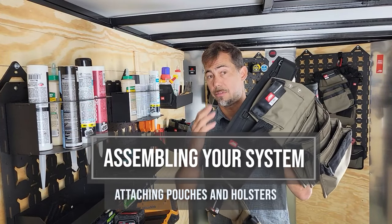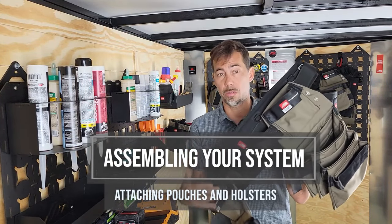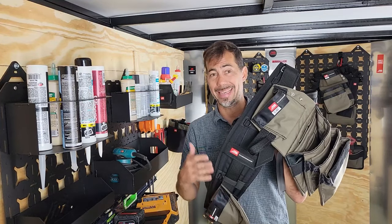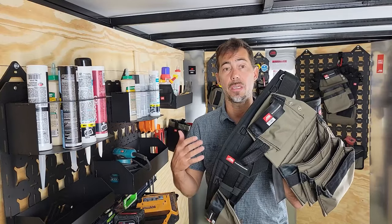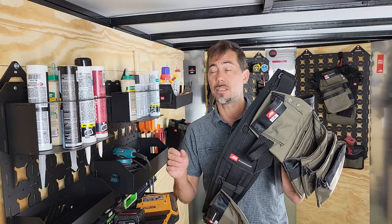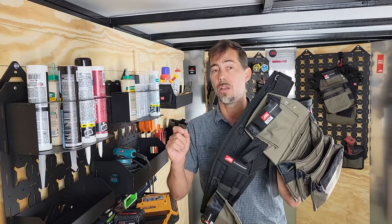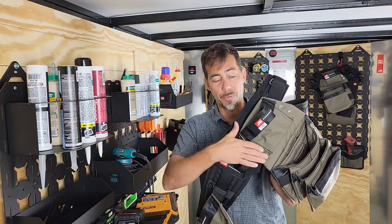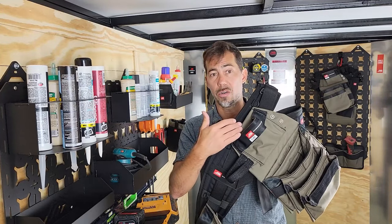Your Diamondback tool belt generally has two pouches and some holsters. We're going to show you how to put your Diamondback kit together, because if you're not buying it from a dealer, you're probably going to get it in a couple of pieces. There are also some important things, even if you do get it put together, that you might need to know about adjusting it down the road — how to put your pouches on, how to attach your holsters.